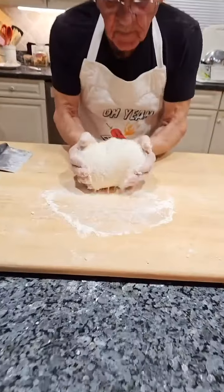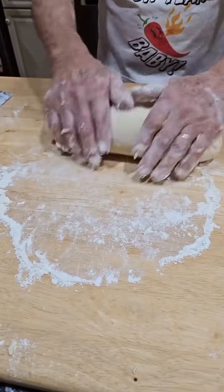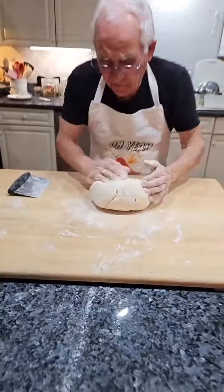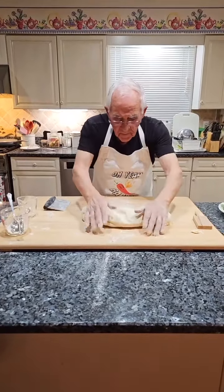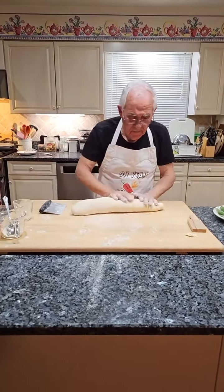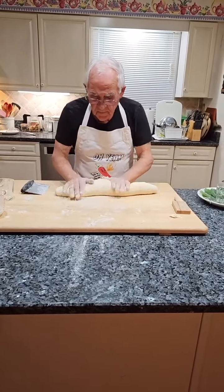How many gnocchi do you think you can make with that big chunk right there? Well, I think maybe I can eat it all by myself. Make one big cavatelli!